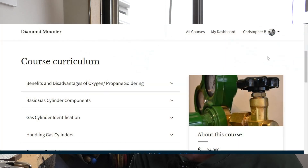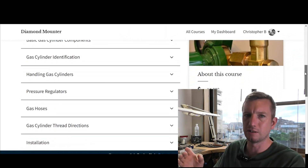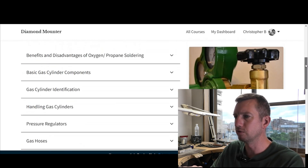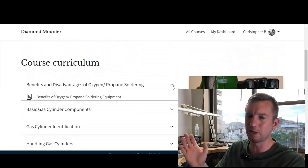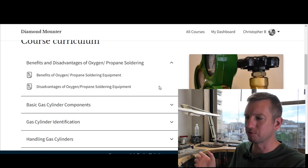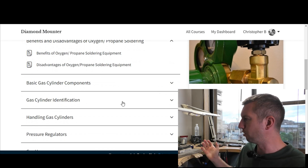I'll put this on screen now. I've set up this online course where I've compacted down all the information I had to learn and get tested on in Japan into something more tolerable — not months of training like I had to do. It covers benefits and disadvantages of using oxygen and propane, and it's aimed specifically at jewelers, so I focused on oxy-propane setups rather than acetylene or other fuel gases.